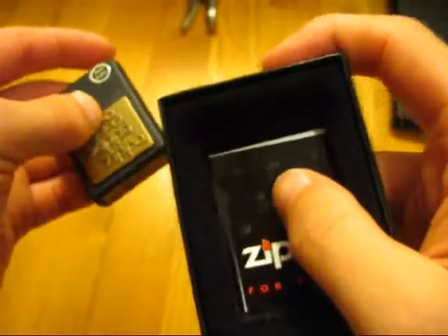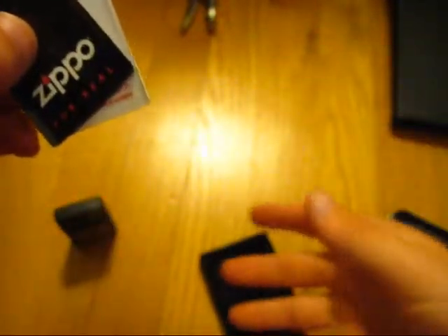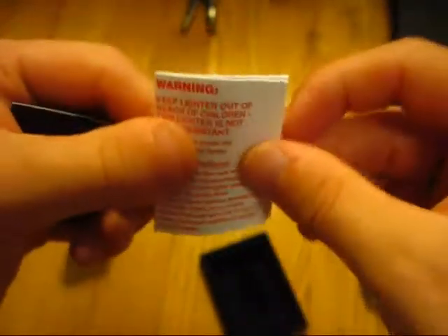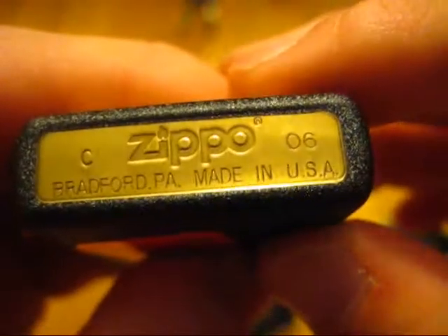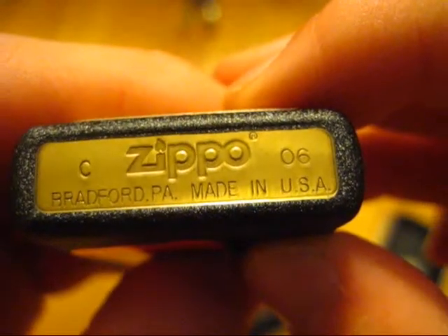It's got the old guarantee — that's unexpected for what I thought was a newer box. So this is actually one of the first batches to ship with this cardboard box style, and it does have the older guarantee in it. Here's the Zippo For Real card too. So this is an older Zippo — it was made in March of 2006, Bradford, Pennsylvania, Made in USA.